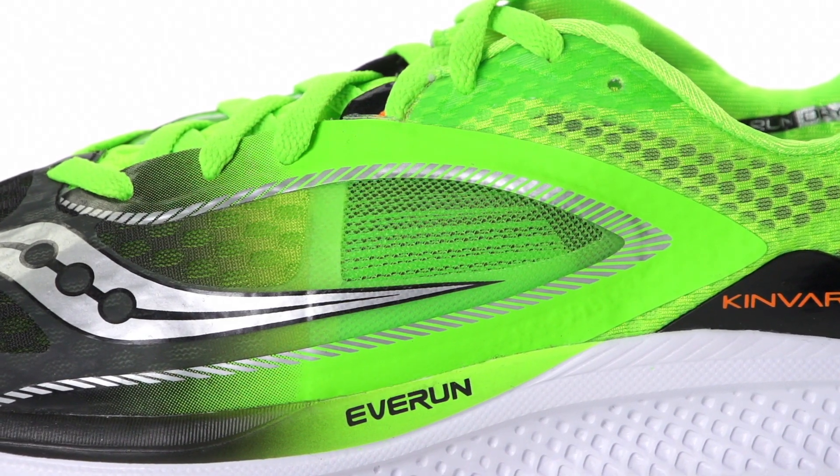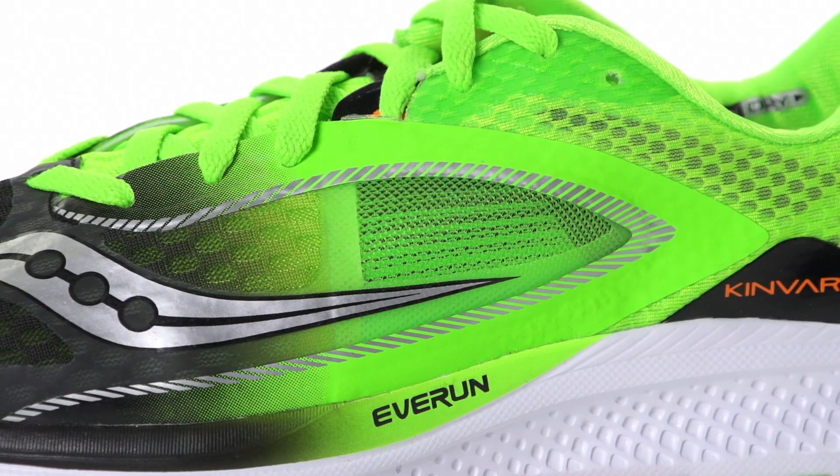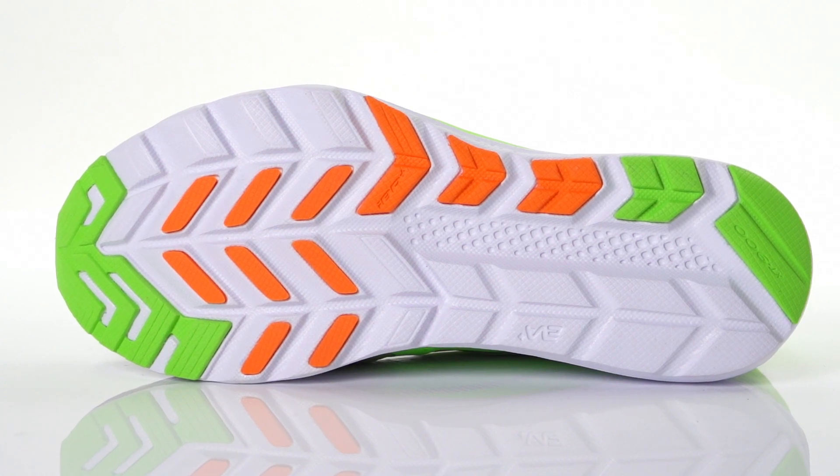On the upper, a new open mesh design provides plenty of breathability, while flexi-film overlays help to create a snug, seamless wrap. Along with a durable IBR Plus outsole with a tri-flex design, this trainer is ready to run.